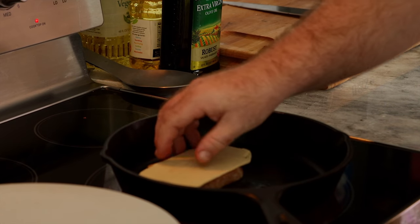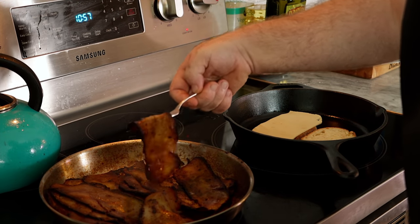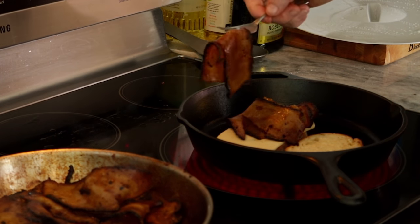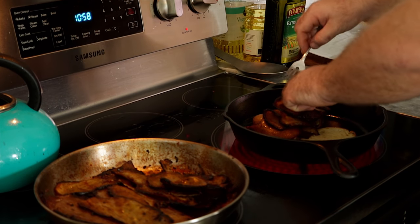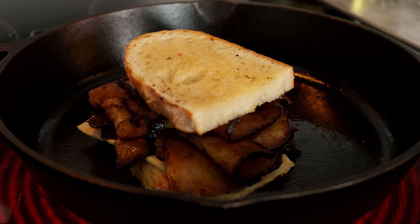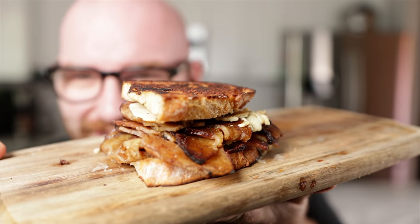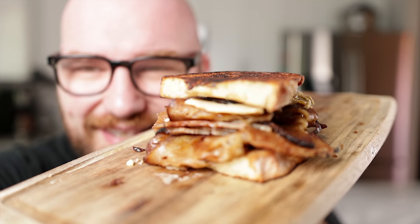These are looking awesome. We're going to build our sandwich — I'll top the seitan with some of that Swiss cheese and throw it right in the skillet. Just grab some of the cooked pastrami and layer it up. Look at that — that is our pastrami sandwich. It didn't come out quite as pastrami-like as I wanted it to, but it still looks pretty dang good.